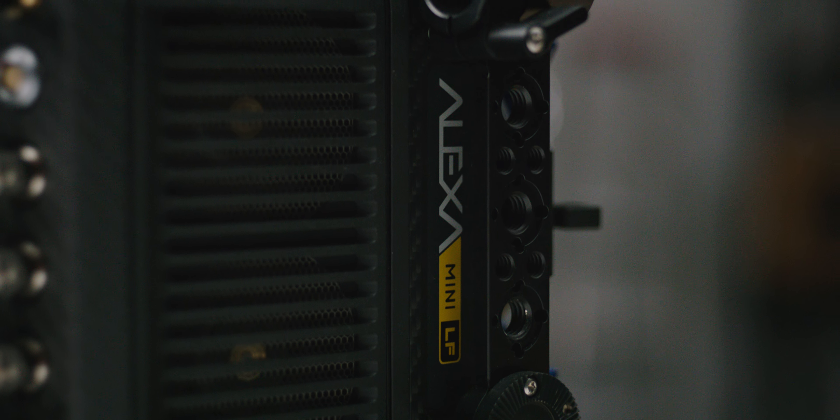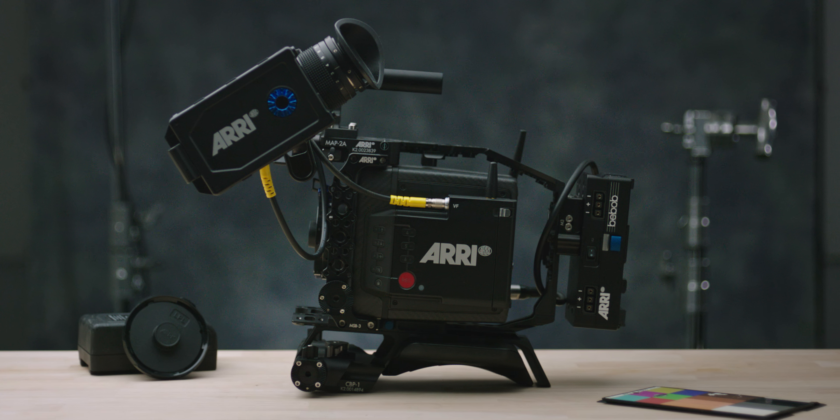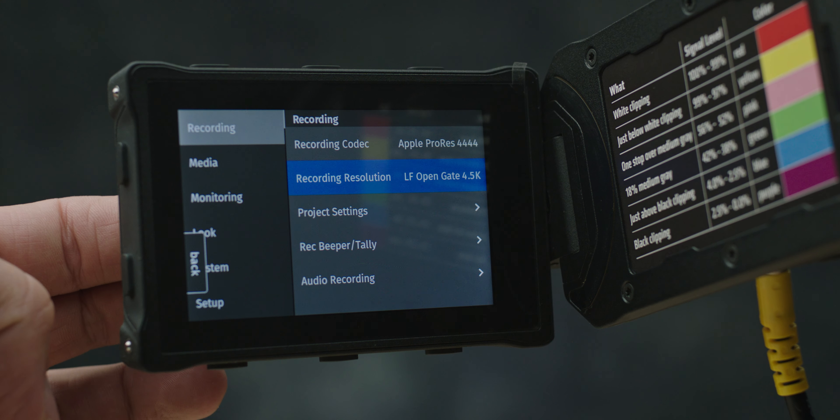Hello everybody and welcome to the studio. In today's video we are going to be going over the brand new Alexa Mini LF — the MILF. We are actually shooting this particular video on the MILF, and this is the 40 millimeter Quincy Speed Pencro to go along with it, just to give you an idea of what we are working with.